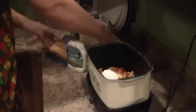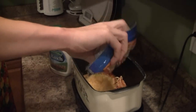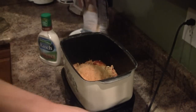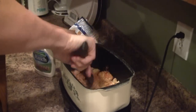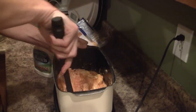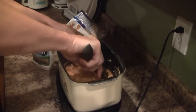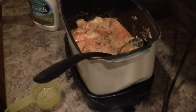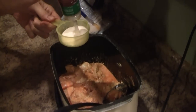Following up on the recipe, we're going to add eight ounces of cream cheese — I've softened the cream cheese in the microwave before putting it in — and four to six ounces of cheddar cheese. Give this a good stir. Now we need to add a half cup of ranch dressing to this.